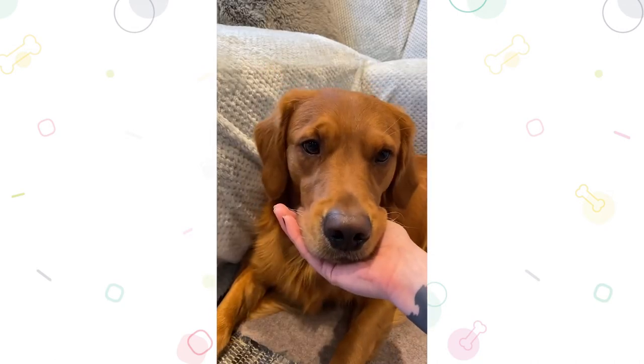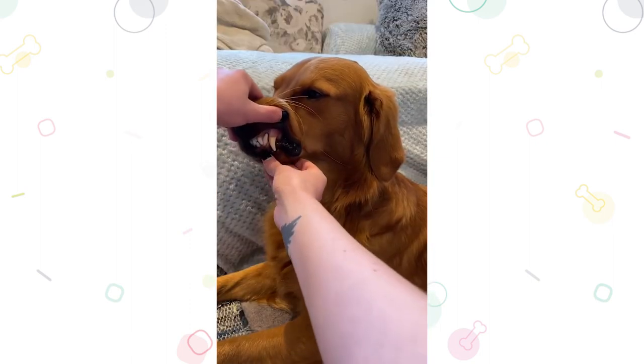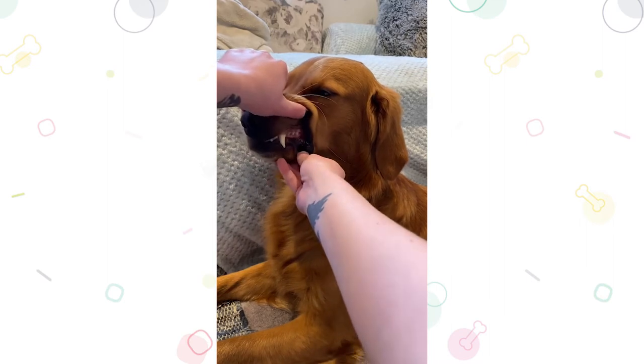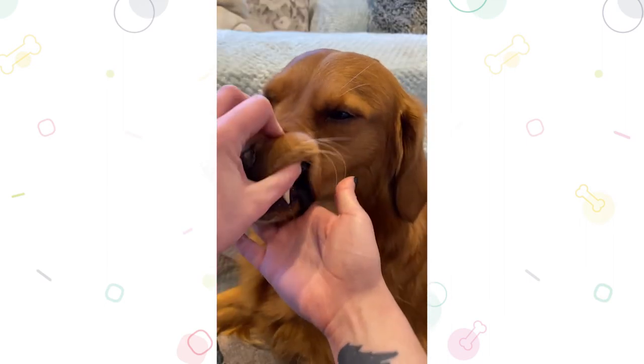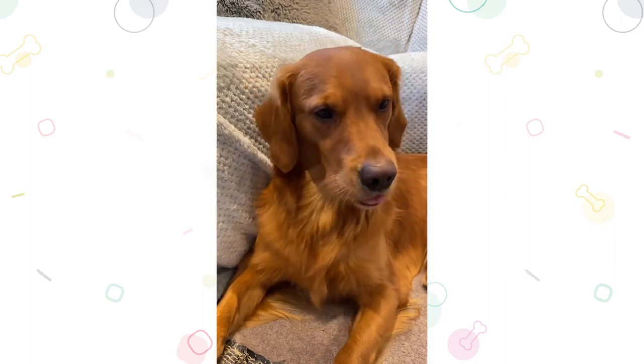Step 1: Take a look. Start off by getting your dog used to the idea of touching around their mouth, making sure to keep yourself safe. Lift up their lip or gently open their mouth to get them comfortable. Give them lots of praise and reassurance that this is nothing scary.